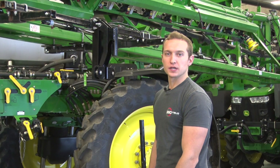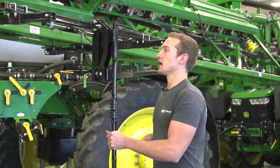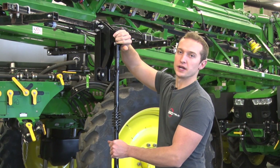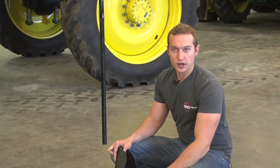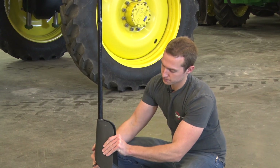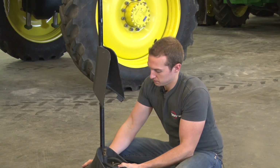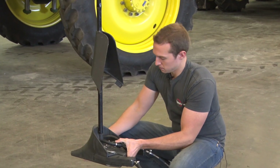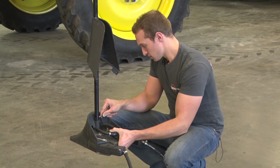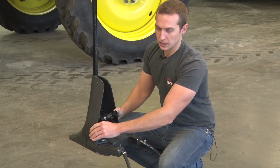With the breakaway installed, we can now reinstall the riser — slip it back into place with the spring towards the top and pin it in. We can now reinstall your Y-drop base as well. Slide the shield back over the riser, pin the Y-drop base back in, bring the shield down, and clip it in place.